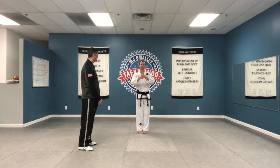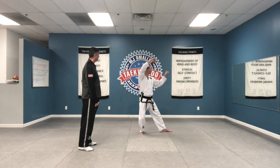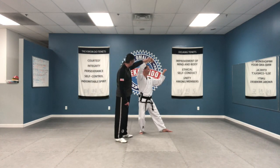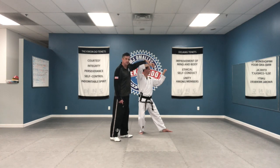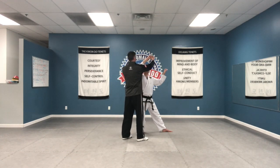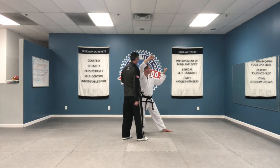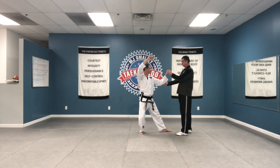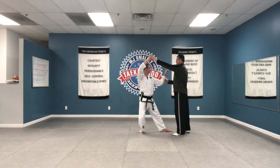So, twin forearm block — make sure that you have a 45-degree angle to the blocking arm. It shouldn't be flat like this. The most common mistake, especially for children, is you tend to do this, so you're not blocking anything. Arms should be in front of your head. Fist height here should be about the edge of the nose height, and arms should be straight. That's your twin forearm block.